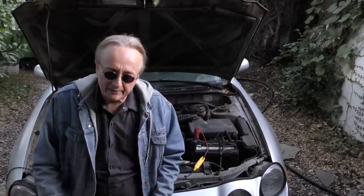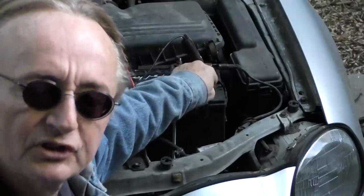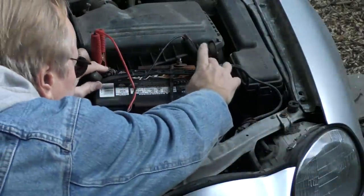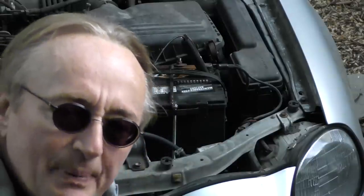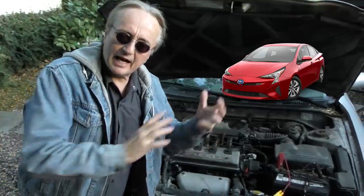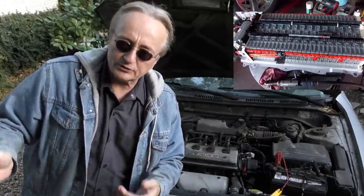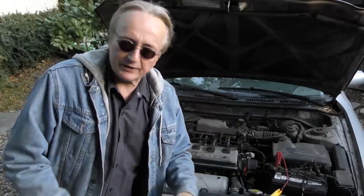Speaking about your car's battery, it's only 12 volts — not going to hurt you. You can put your hand on each side; 12 volts does not hurt people. Now if you've got a modern hybrid car or a pure electric car, then you're dealing with dangerous stuff — they can go anywhere from 200 to 400 volts. But 12 volts is not going to hurt you.